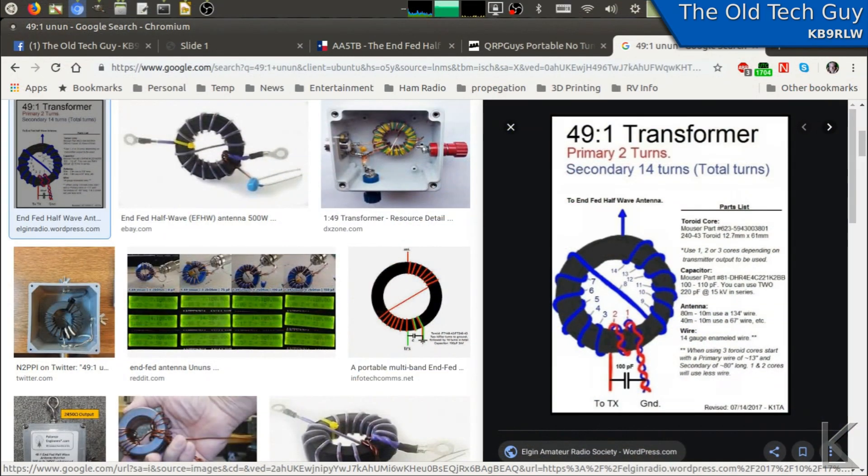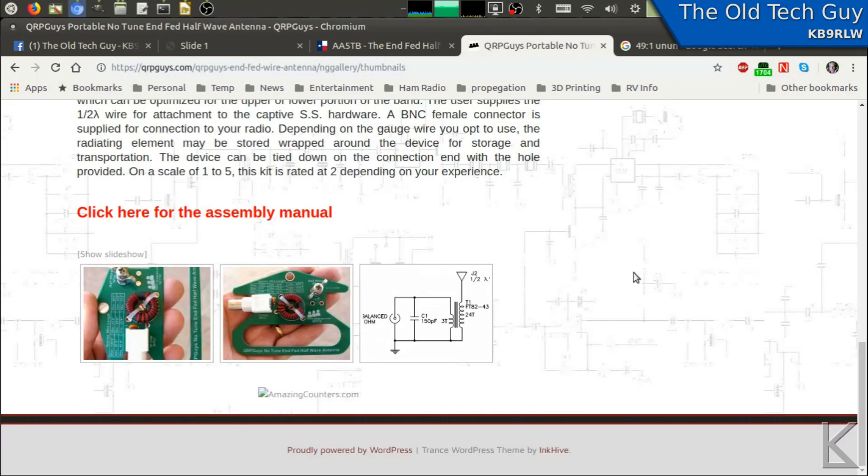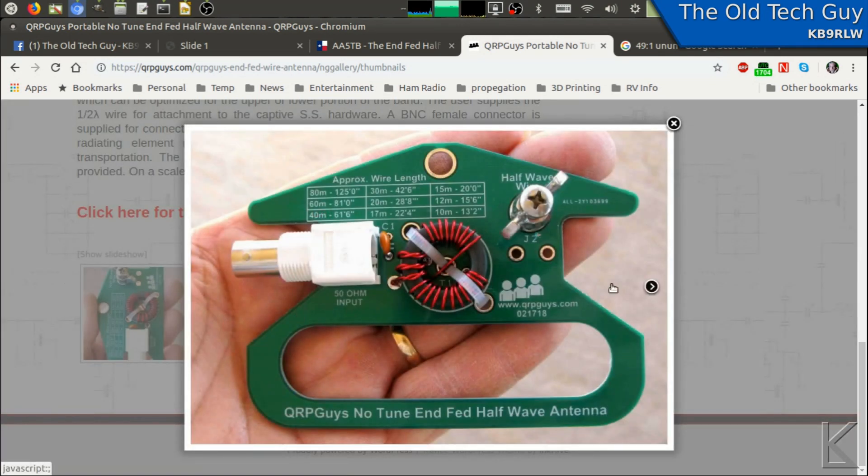I want to pause here and show you how I came up with this idea. The common NFED half-wave is going to use this 49-to-1 transformer, and it's a fairly common design used on most of these NFED half-waves. If you go to the QRP guys site and look at their NFED half-wave, you can see it's essentially the same design.